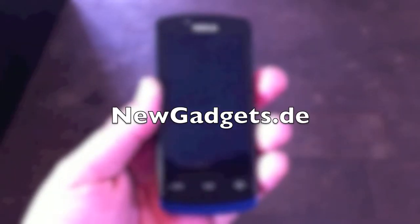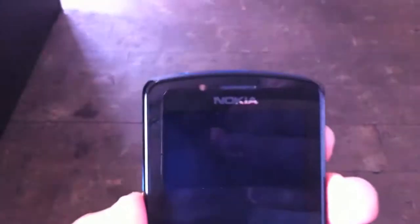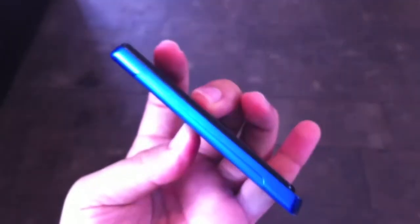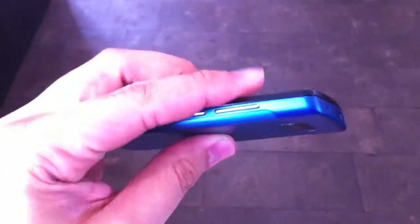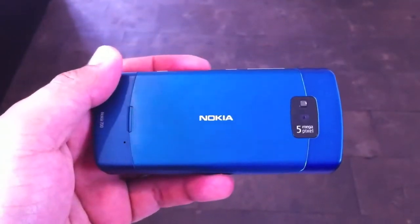Hi, I'm Johannes of newgadgets.de and this is the Nokia N700. Let's have a quick look around the device. We have a 3.2 inch display, it's made out of a unibody case. Right here we have the speaker — it's really thin, just 9.7 millimeters. At the top we have the headset port and the micro USB port. On the right side we have the volume button, the lock, and the camera button. At the back there's the 5 megapixel camera, and you can do 720p videos on it.